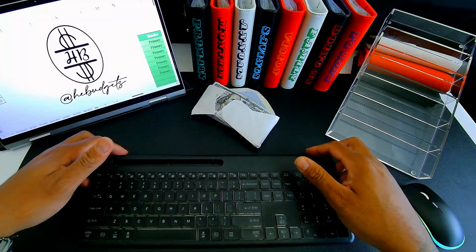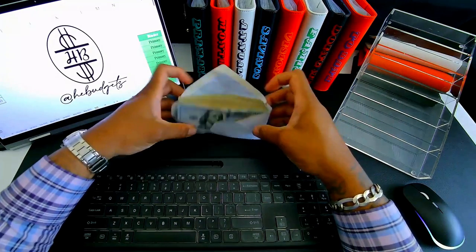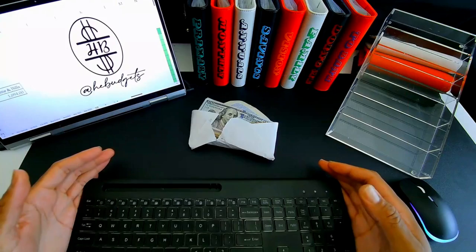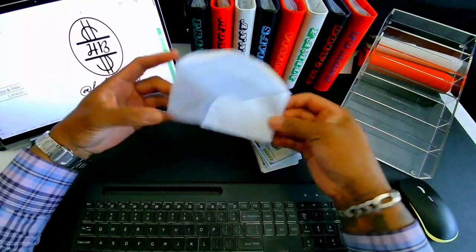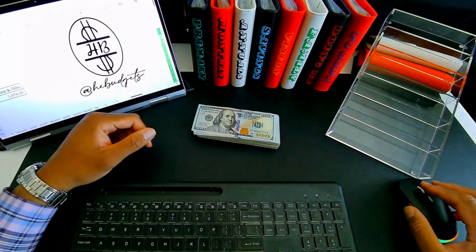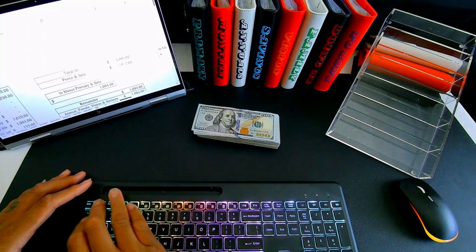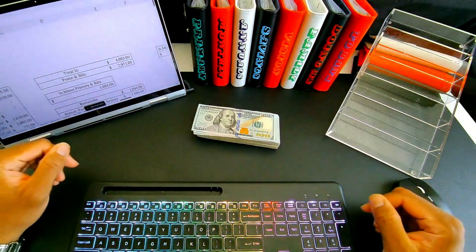All right, good afternoon! Money is busting out the envelope — it's time to stuff June. I'm ready, money is ready, let's get it. Good afternoon, it is budgeting time. I hope everyone's having a wonderful day. Cash is busting out the envelope, ready to budget, and so am I. Today we are stuffing four thousand sixty-five dollars.